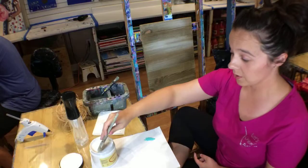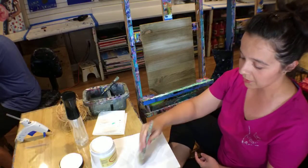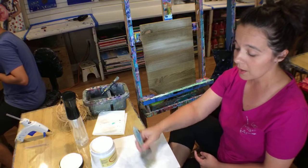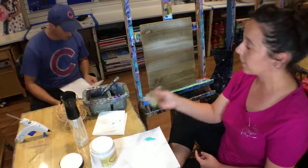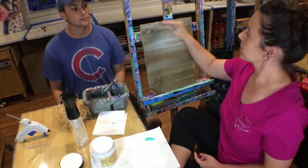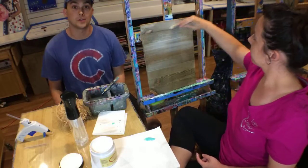We are in the studio, of course. If this is your first time joining us, we are in a brick-and-mortar studio, so the door is open. There might be people walking in. You might hear people walking down the street. They might ask questions, or you might just hear our three children.